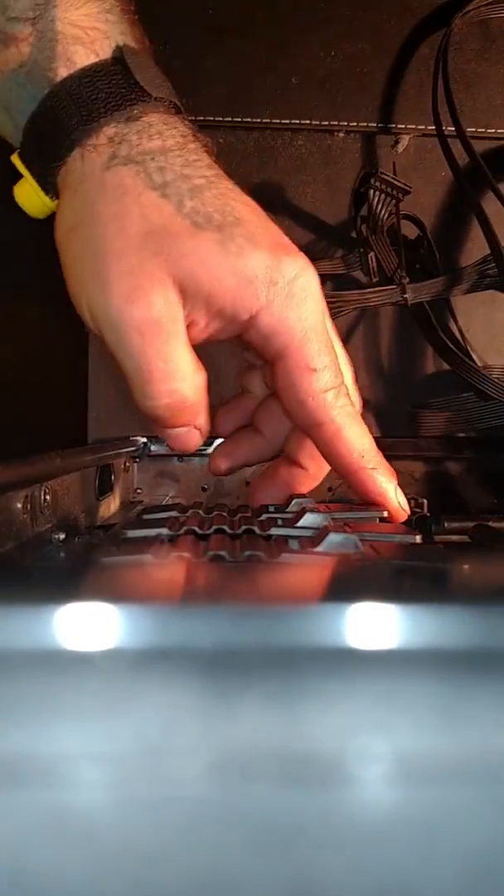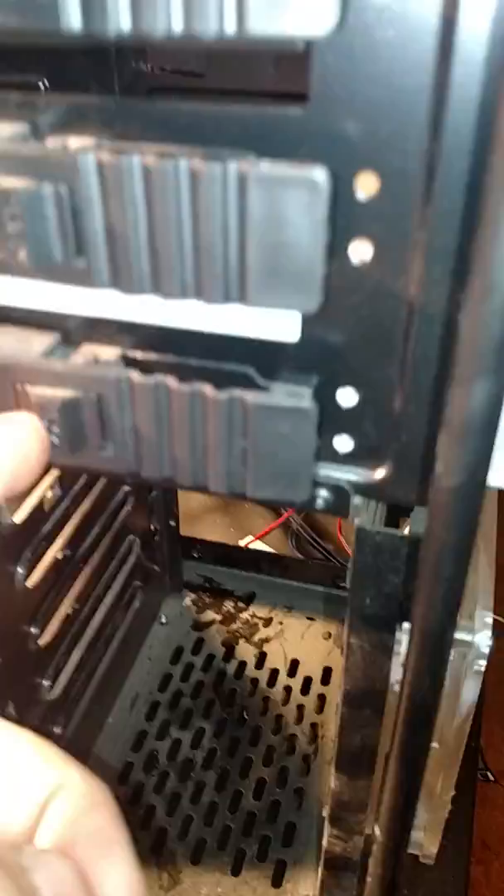Push it forward a little and then engage the little lock.